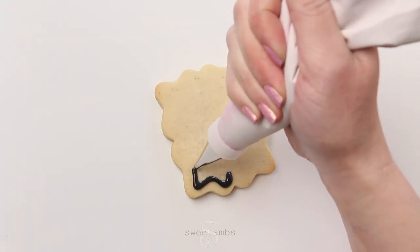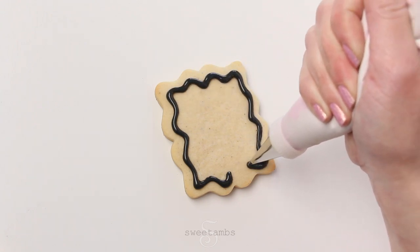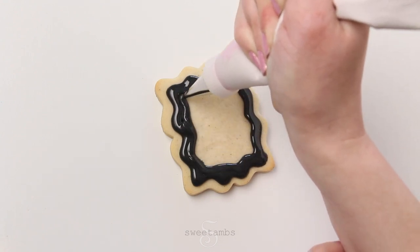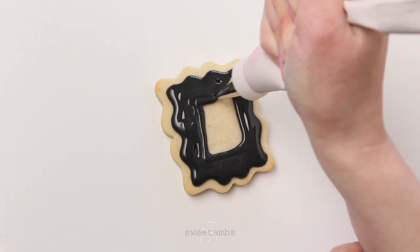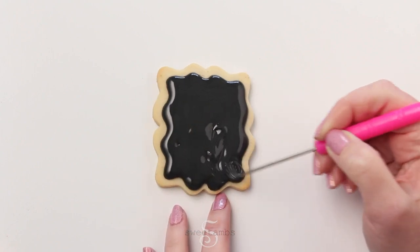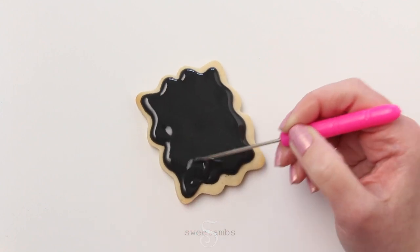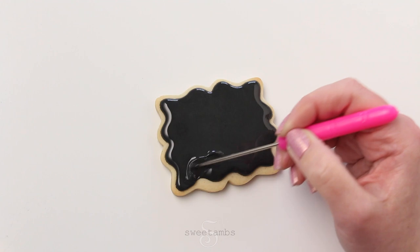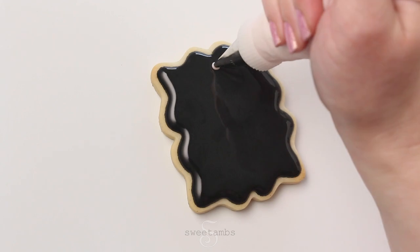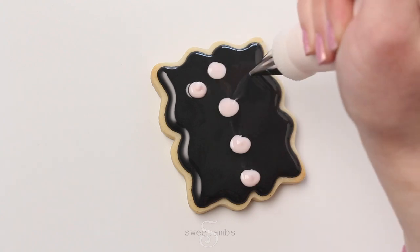Here's another way to do wet on wet florals. I'm flooding the cookie with black icing — this is 15 to 20 second count icing again and this is a decorating tip 3. I'm using the scribe tool to help shape the icing and bring it a little closer to the edge. While the black icing is still wet I'm piping dots with light pink flood consistency icing and a decorating tip 2.